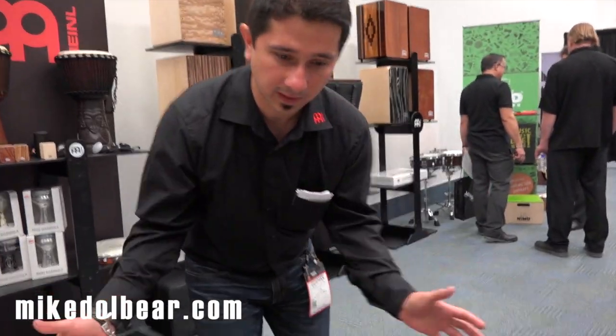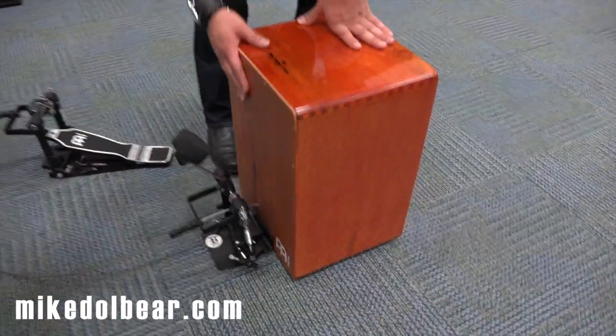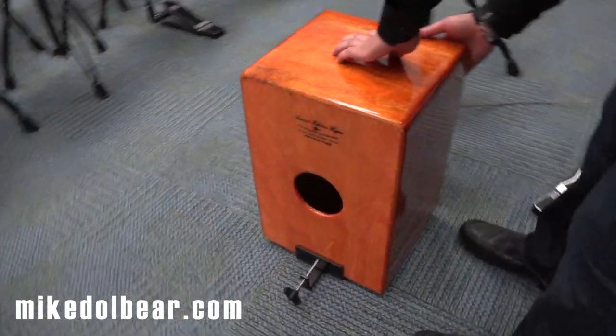This whole set revolves around the cajons. So if you check it out, this is the new Peruvian cajons. This is a cajons that has no strings inside, so it's got a very deep low sound.